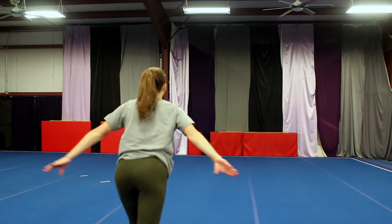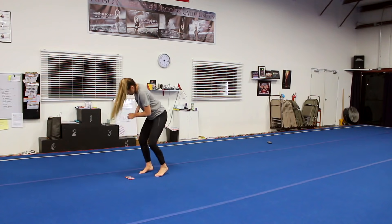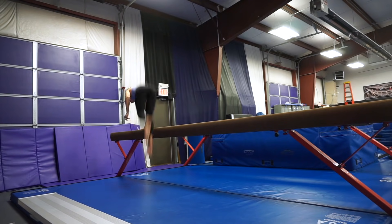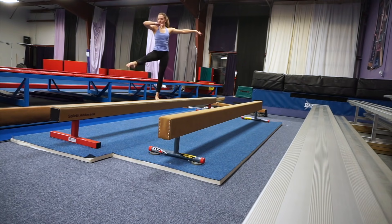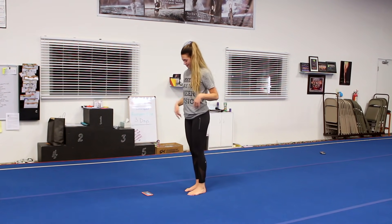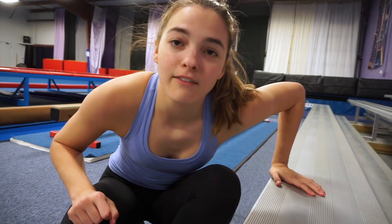I'm going to try doing some pummeling now. Warm that up. I figure no matter what, I fell on my handstand in the actual meet video. So if I fall again, I can't be anywhere worse.